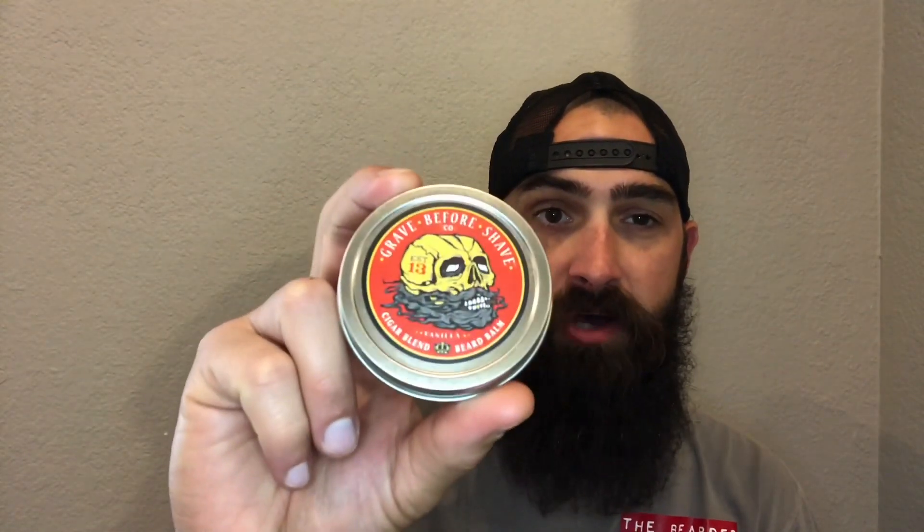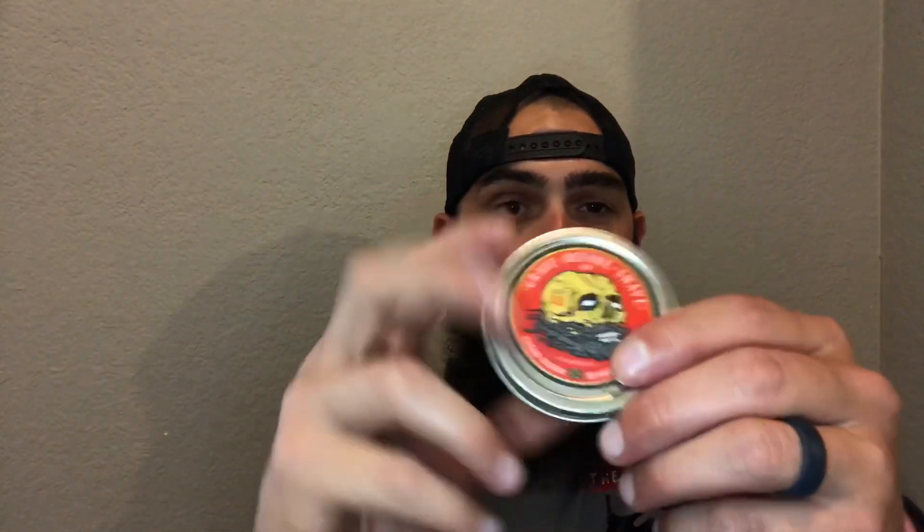The Grave Before Shave Cigar Blend Beard Balm is what we are going to go through today. One thing I want to start off with is Grave Before Shave's artwork — every product they have has pretty amazing artwork. This is the cigar blend. I have been using this for about four months, roughly. As you can tell, there is still about half the container. I get a lot of vanilla when I smell this, and it smells so amazing.